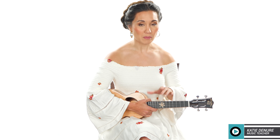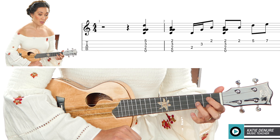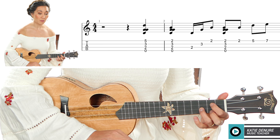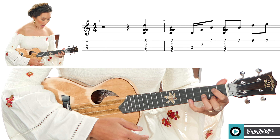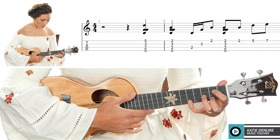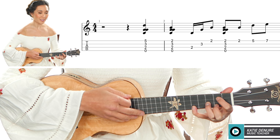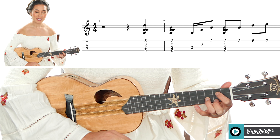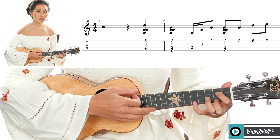Hey everyone, it's Katie, and today we're going to learn a fingerstyle melody of the intro to Hey Jude. This is going to be a fingerstyle option for you to add to part number two, which is coming up soon. Part number two is going to contain a more simple finger-picking pattern with the entire song and the play-along.